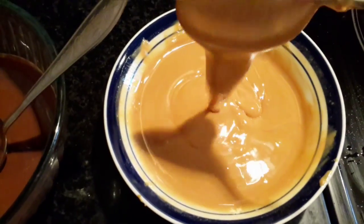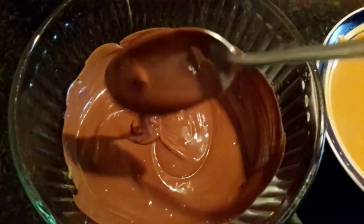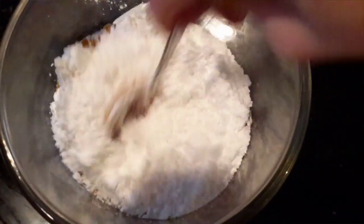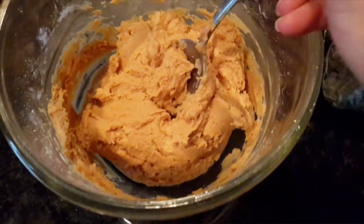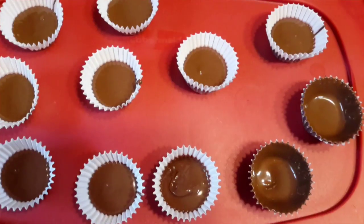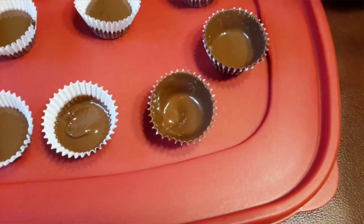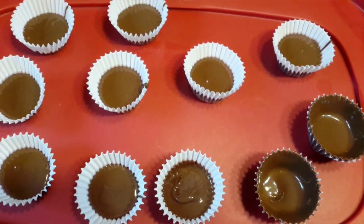Okay, here we've got the melted peanut butter and our melted chocolate with peanut butter flavoring — so good. Now to the peanut butter we're gonna add our powdered sugar. Really, you just need to add to your own taste depending on how sweet you want it, so I recommend adding to your taste however you like.